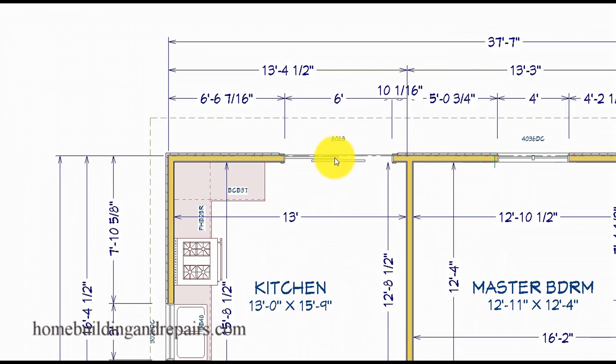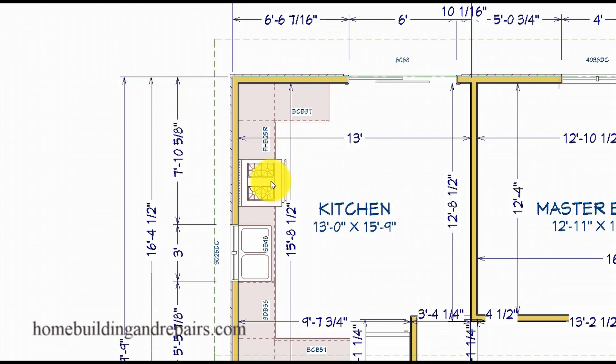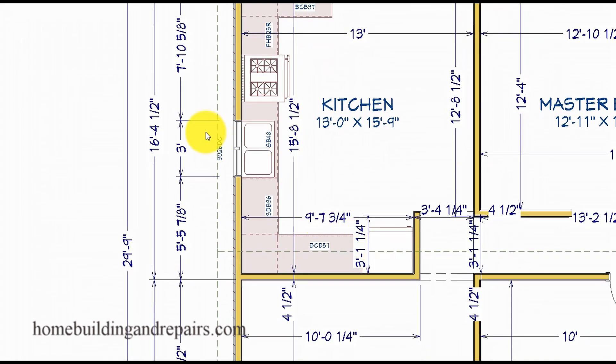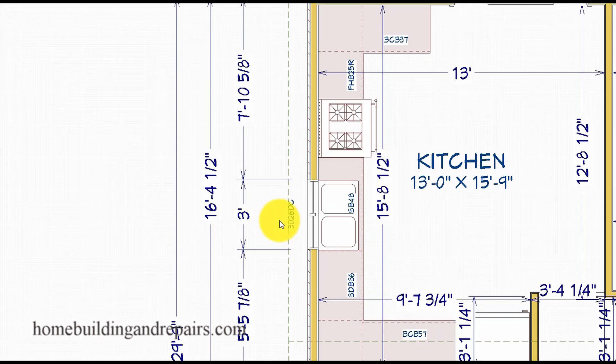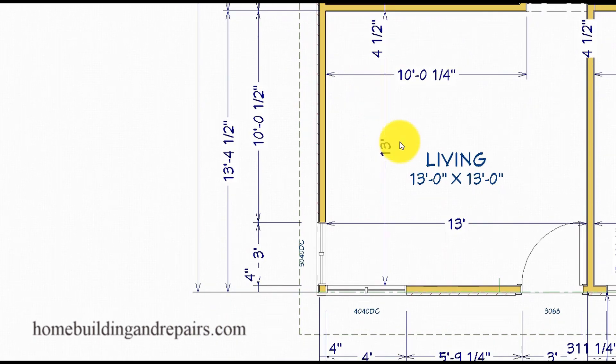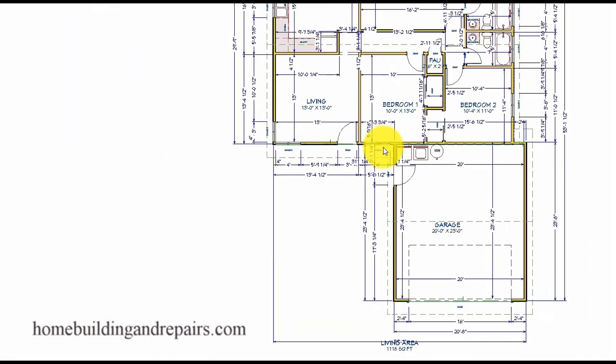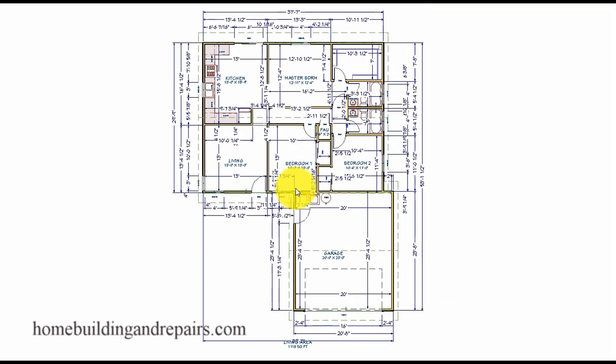Now let's head over to the kitchen where we will have a sliding glass door, a couple of cabinets, the range, the sink, the refrigerator, and of course the measurements. And now we are back at the front of the house — that is going to be it for our floor plan.